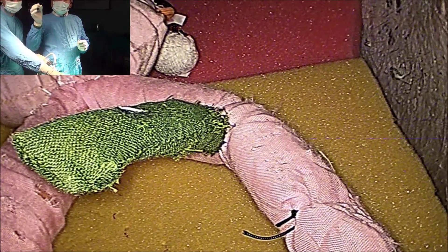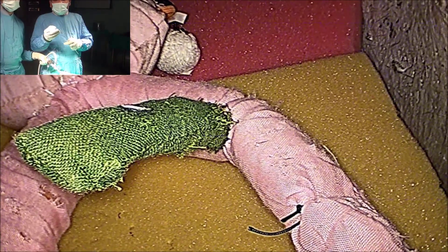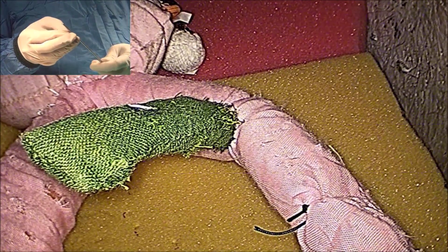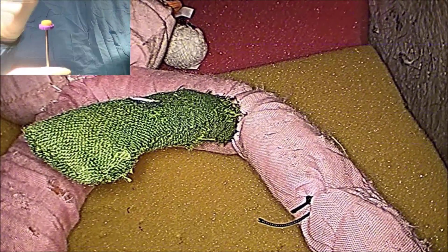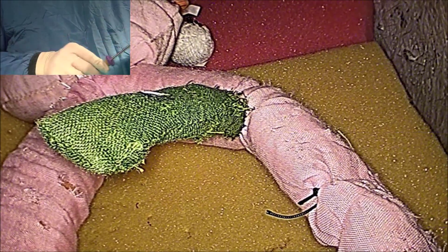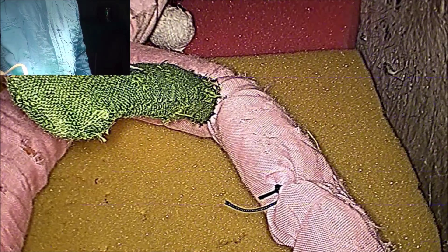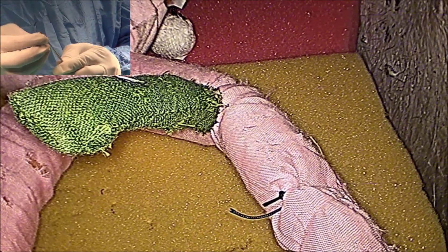You will take PDS or Monocryl — this is a knot pusher. First, put one end toward the tail end of the knot pusher and then feed the reducer. After feeding the reducer, go to the other end — the head end — and place this on the head end of the knot pusher. Now it is ready.